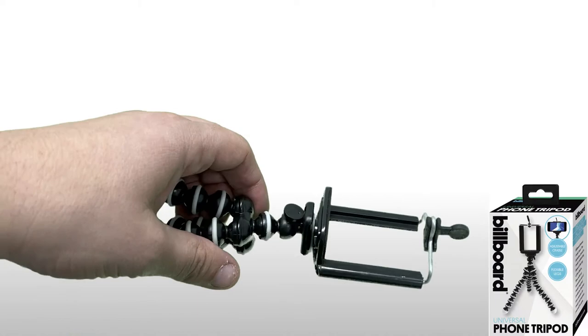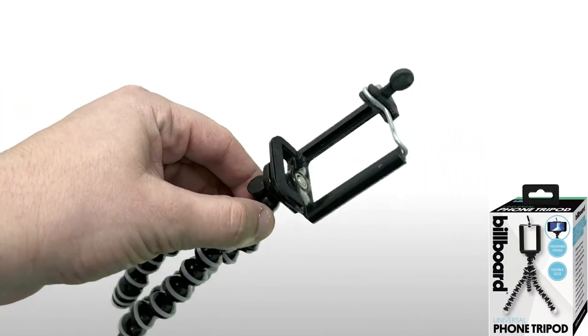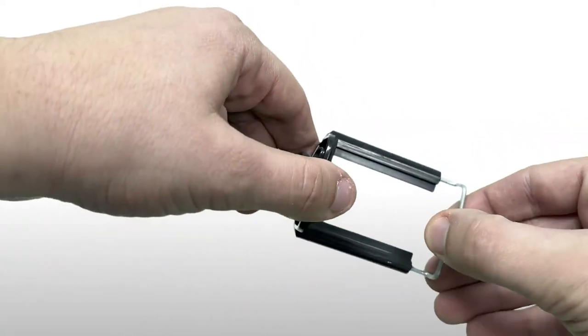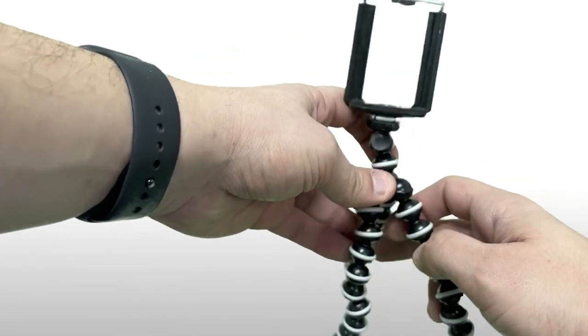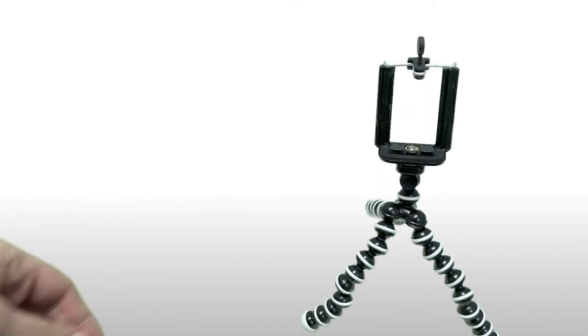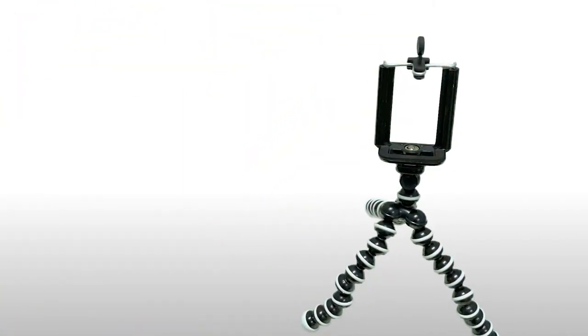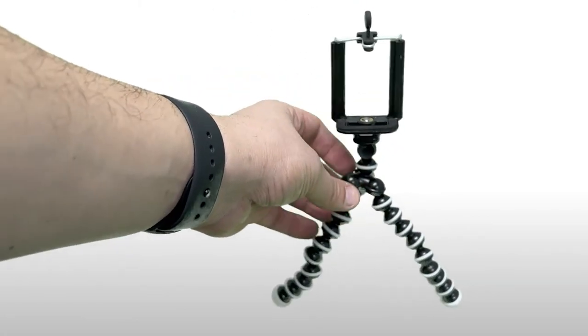If you just search for a tripod mount online, you'll see a model that looks pretty similar to this. It's just a mount which will allow you to extend a little bit, put your phone in, and shoot in landscape mode. The stand is good — you can use it to prop things up, but it is very small. It does come with the Billboard Mount.